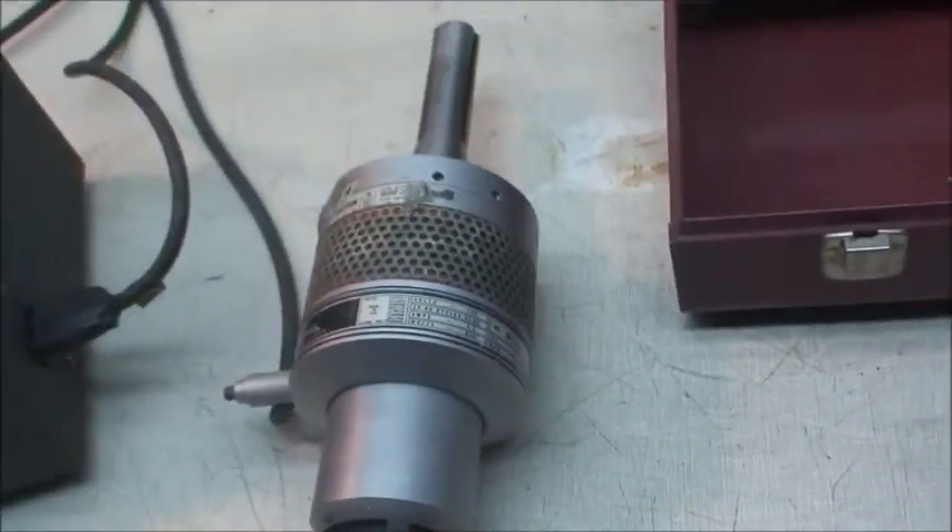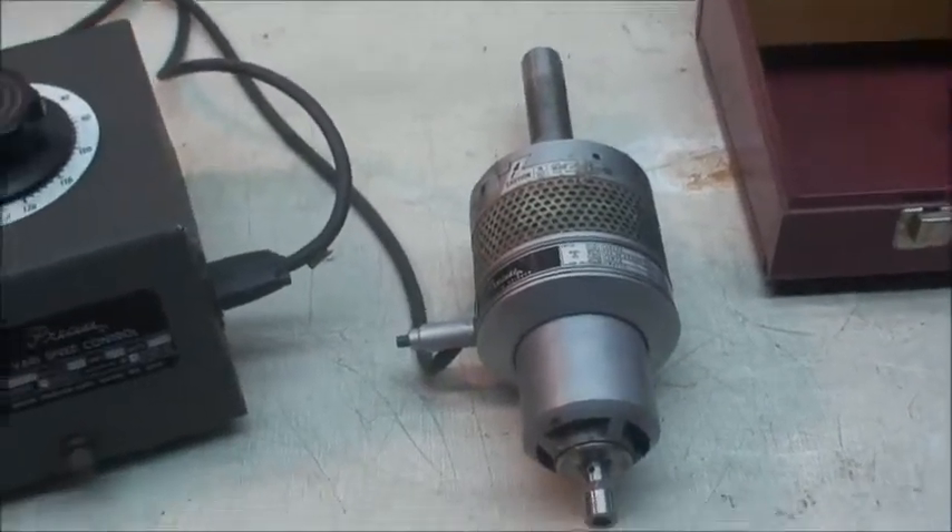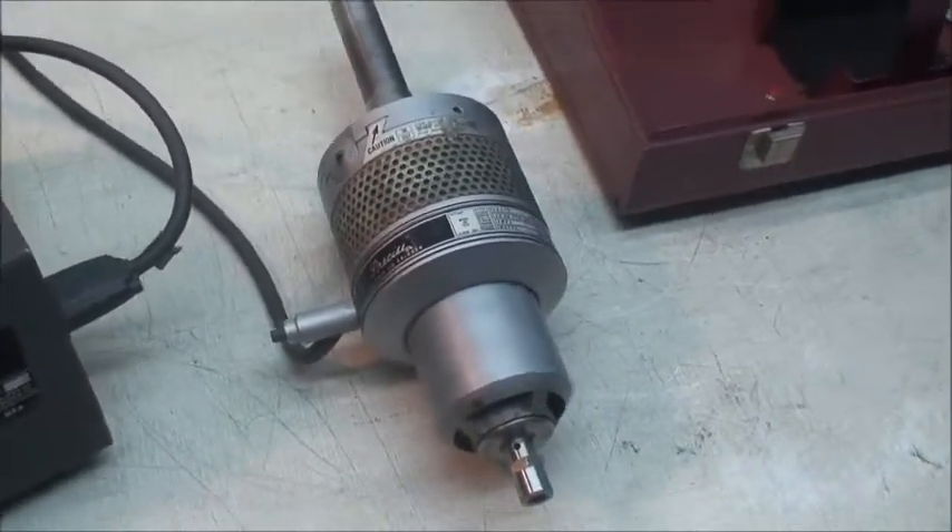It's a 600 watt little spindle. I will go ahead and start it.